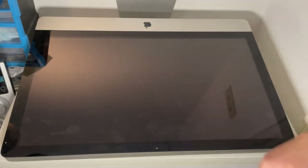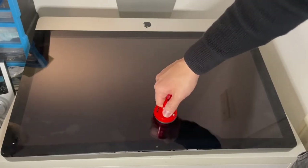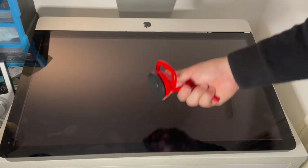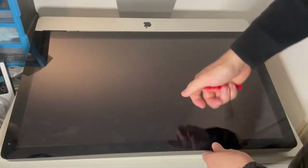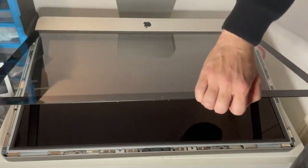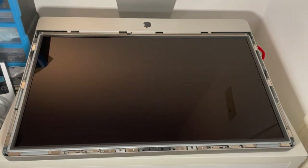The conventional wisdom is that you need a suction cup to pull up the glass, which definitely does work, but you don't necessarily need that because you can just pry the actual glass up with your fingers. If you get a spudger or a credit card, you can pull it up with your fingernails. It's kind of magnetically attached to the computer, so we're just going to take the glass and put it to the side.